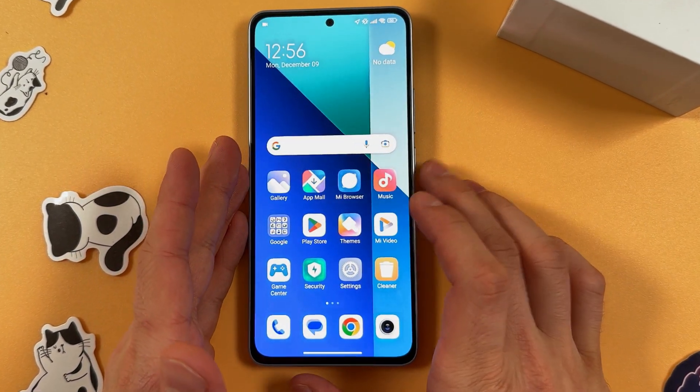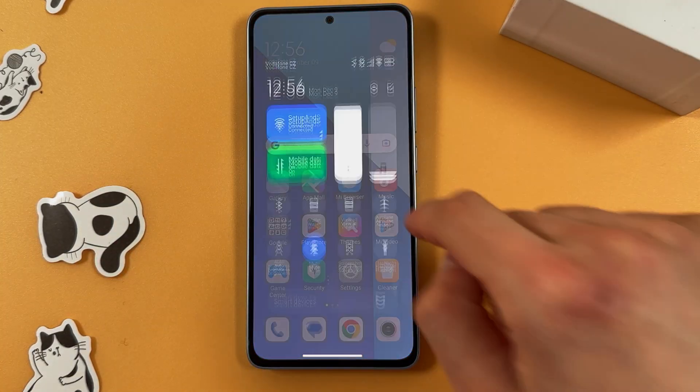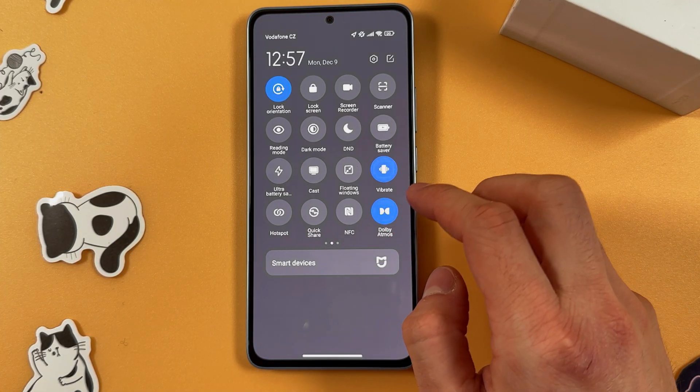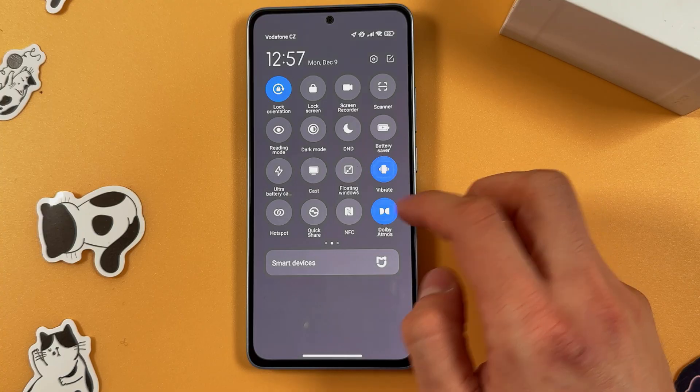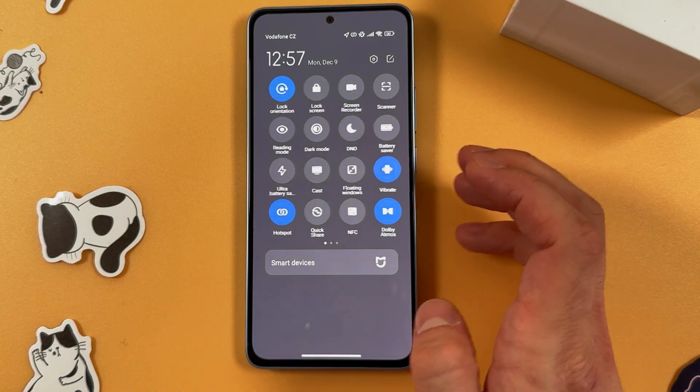How do you turn on your portable hotspot quickly if it's already configured? Swipe down from the top of your screen, find Mobile Hotspot, and simply tap on the switch — just like that, it's enabled.